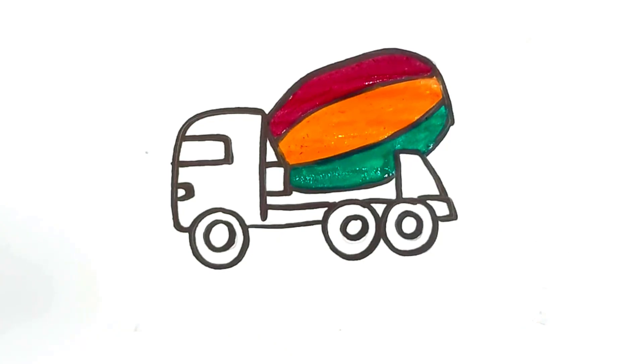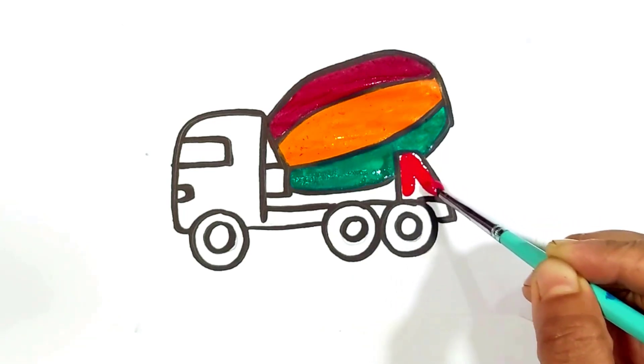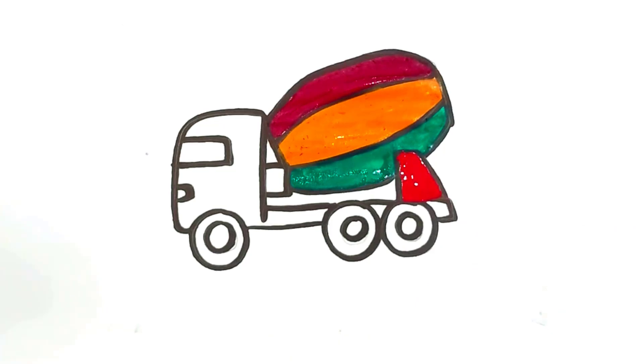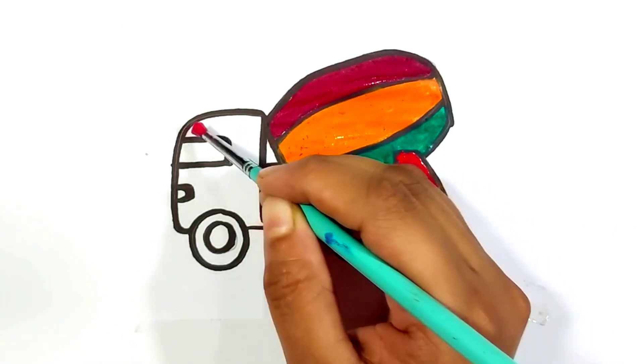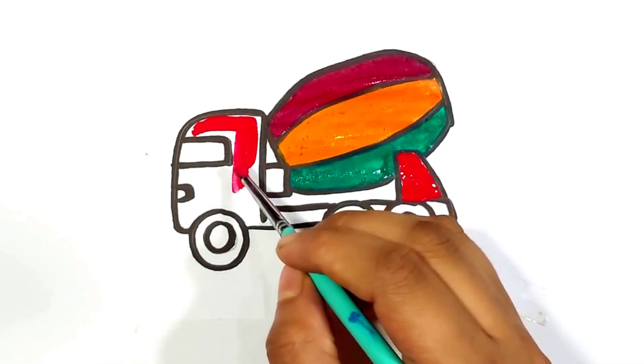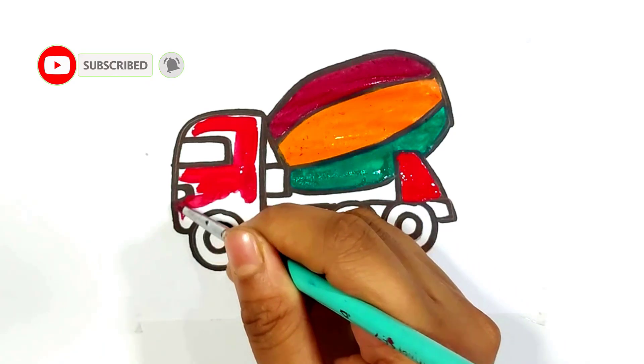Old MacDonald had a farm, E-I-E-I-O, and on his farm he had some sheep, E-I-E-I-O, with a baa baa here and a baa baa there, here a baa, there a baa, everywhere a baa baa, old MacDonald had a farm, E-I-E-I-O.